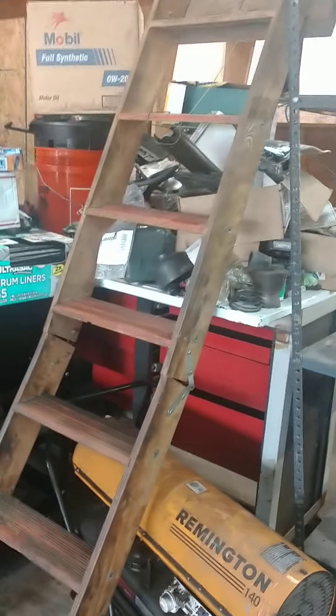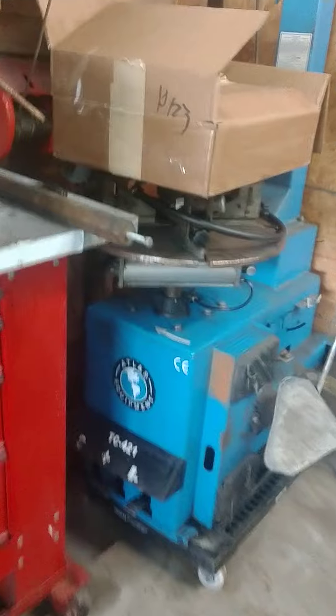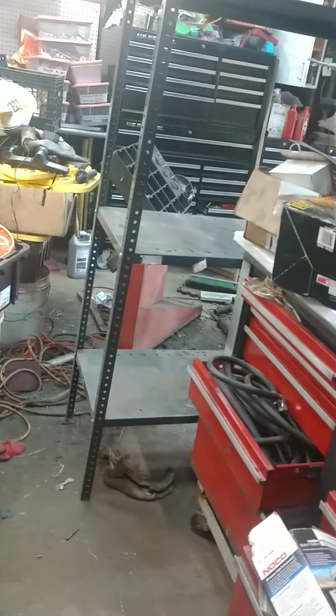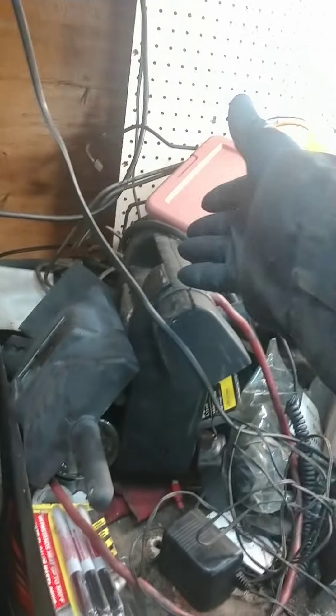I could technically bolt the vice to one of these tables if I want it to stay still. That way I can just turn around and go — this doesn't have to be the welding station, but if you're welding, cutting, doing this and that, there's no reason not to have a drill press on this table. It's like going from here to here instead of walking far away. That's why I was thinking of putting it on this table.